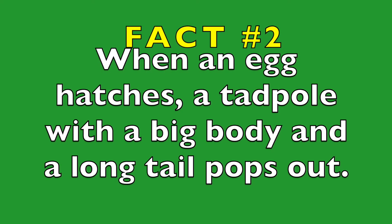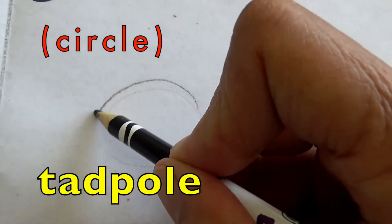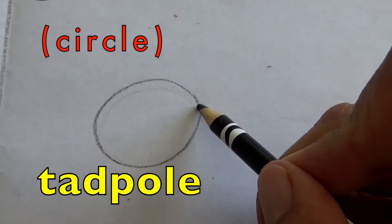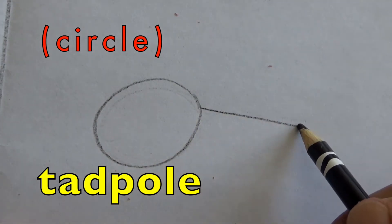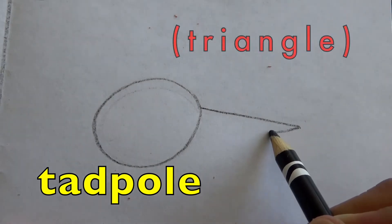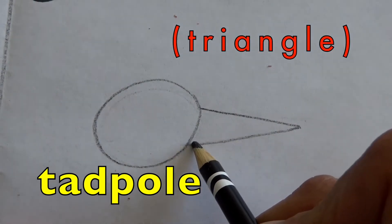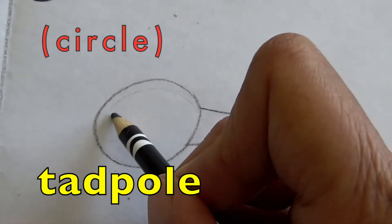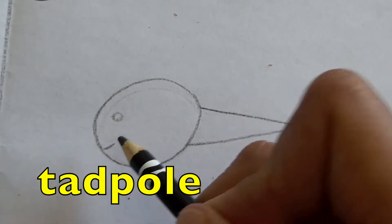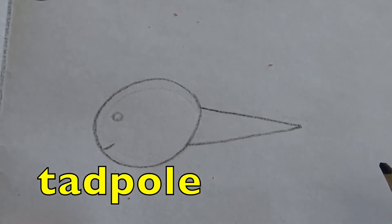When an egg hatches, a tadpole with a big body and a long tail pops out. So let's draw a big round body and a long tail. This tail looks kind of like a triangle. Put a circle for its eye and a little line here for its mouth. Isn't he a cutie?